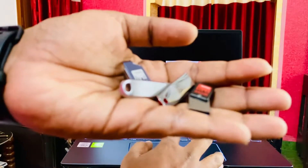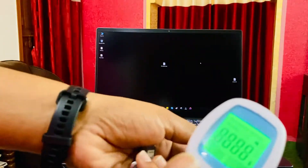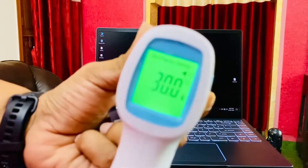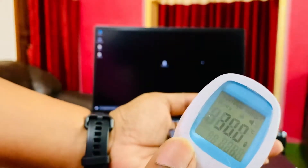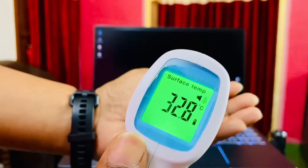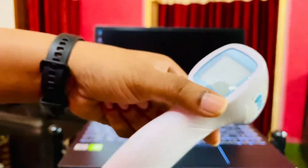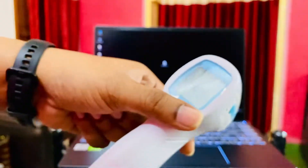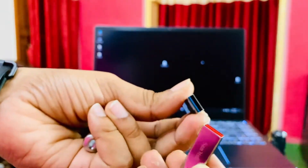I'm going to connect all four pen drives to all four ports on my MSI laptop, and I'm going to use this heating gun. Just to be sure, I've set this to surface temperature and not body temperature. The room temperature is around 30°C — I'll check it again with my hand in between and it's around 32°C. Please note there might be certain issues with my temperature gun, and these kinds of temperature guns may not be 100% accurate, so just take it with a pinch of salt. This is not 100% scientifically tested.